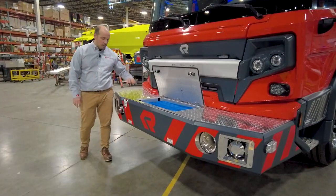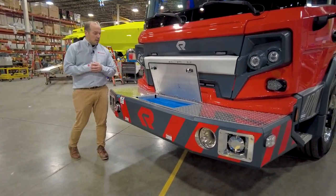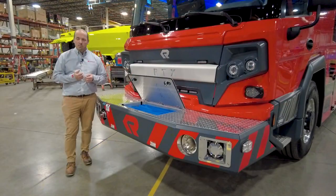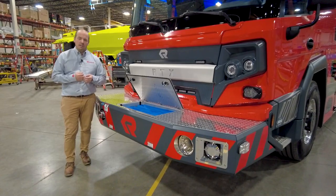This particular one has the discharge through the front bumper face. We can also do a 90-degree swivel on top of the front bumper apron. Other front bumper options include a three-inch extended front bumper as well as a nine-inch extended front bumper.